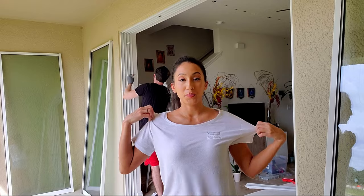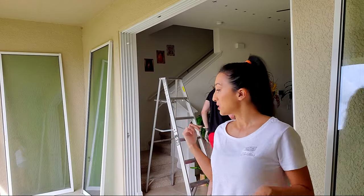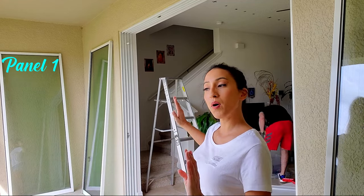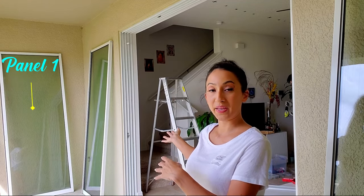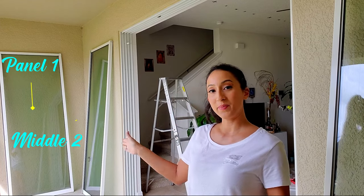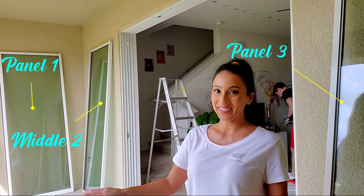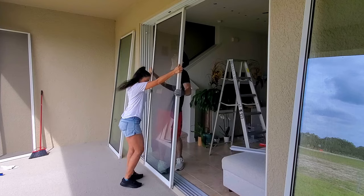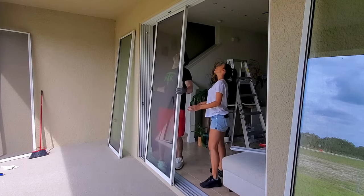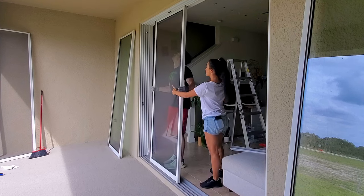Now that we're ready to put the glass panels in, you're going to work in reverse order. You want to put in the most interior glass panel first — the one that's on the inside track — then the middle, then the outside. Tilt the door and place it in the upper track first, then you will be able to set it on your bottom track.